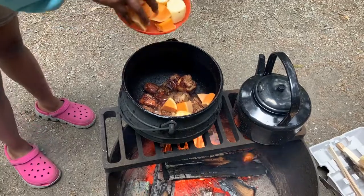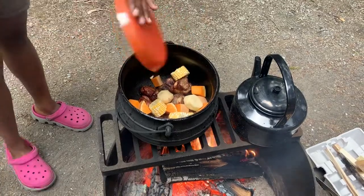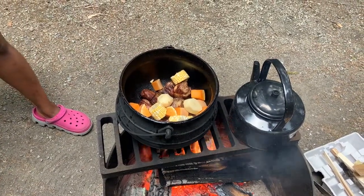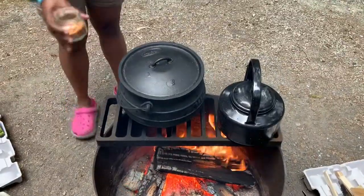At this point, after the meat was browned, I put in butternut, potato, and corn. I don't really mix after I add in each ingredient, and then I cover it up.